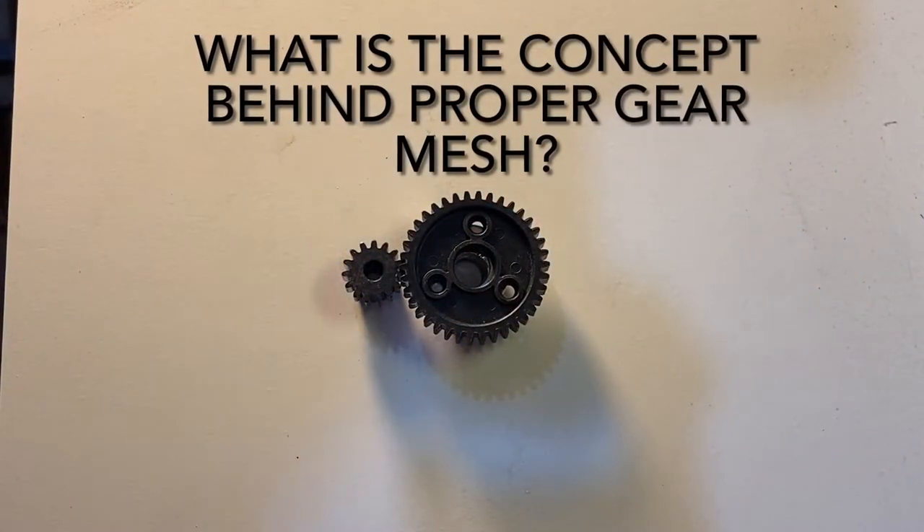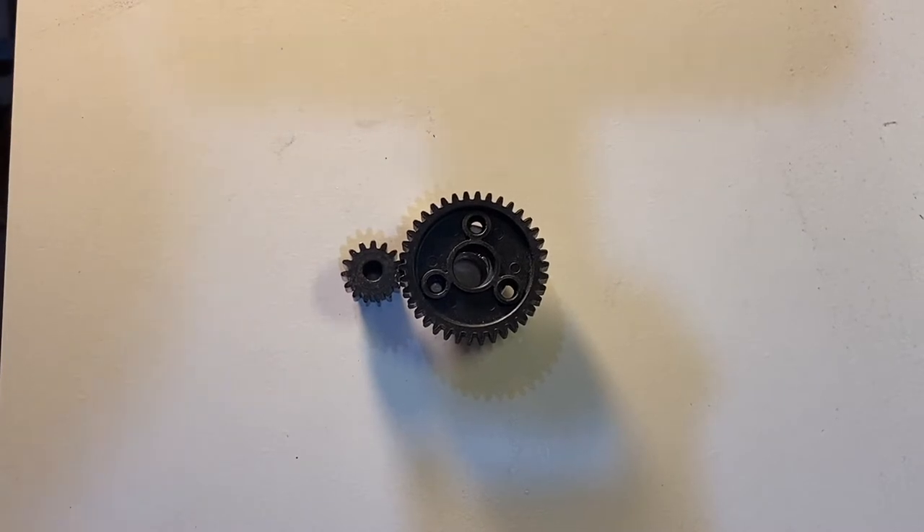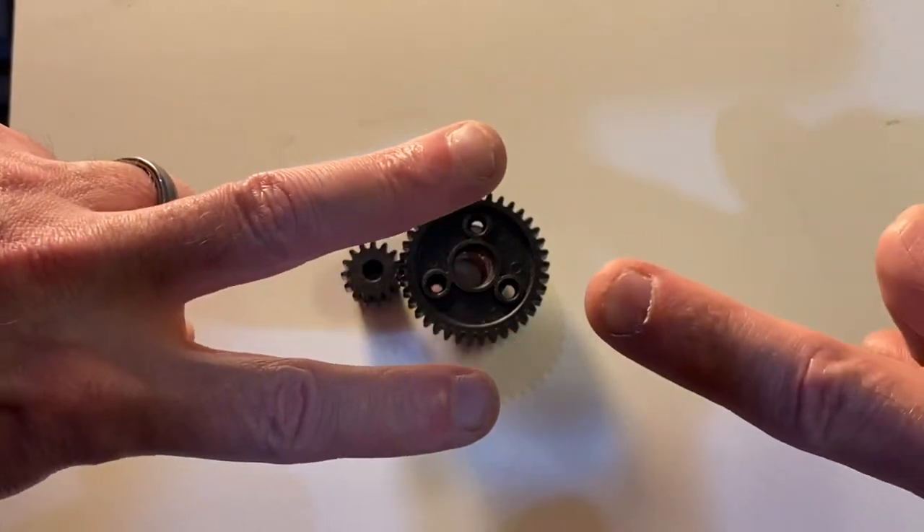Let's talk about what you're trying to accomplish with the right gear mesh. That will help you since it's kind of a feel thing. You're not going to use your visual as much as you are your feel and your hearing to set your gear mesh. It helps to know what we're trying to accomplish, so I'm going to use my fingers to try and help convey this concept.